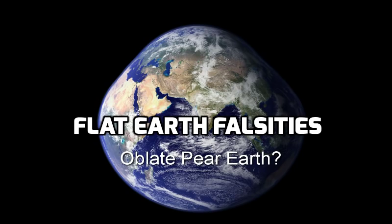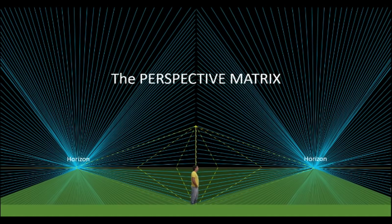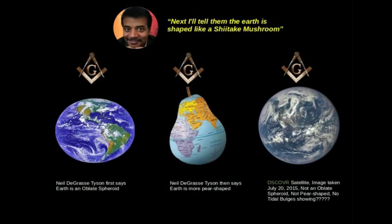Flat Earth Falsities: the Oblate Pear Earth. In this continuing series, I'm going to debunk various common flat earth claims. Since I started making videos on this subject, I often get the same nonsensical claims over and over again. These are all based on false information, misunderstandings of science, or errors in reasoning. Today we are going to get to the bottom of the oblate, pear-shaped earth claim.